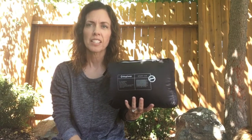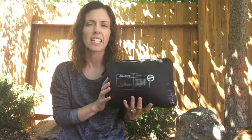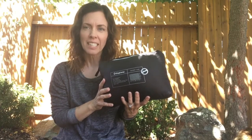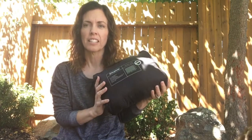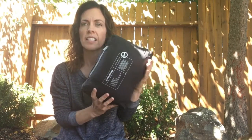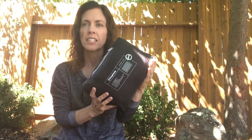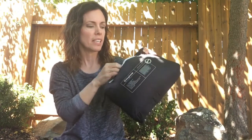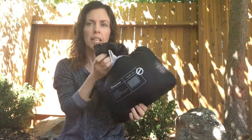Hi shoppers! Today I have the King Camp Down Alternative Blanket. It's a great size for going out on adventures. It packs into this bag that is attached to the blanket. I'll open it up and you can see how big it is.